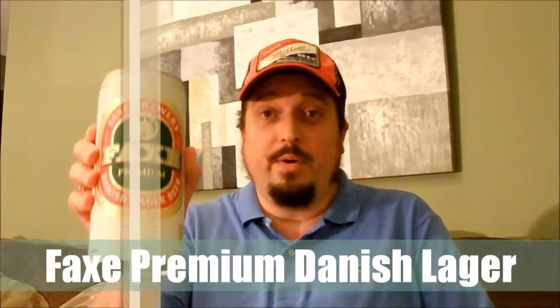Welcome to another episode of Swillengrog's Wonderful World of Beer. This time around I'll be reviewing Fax Premium Danish Lager — 5% alcohol by volume, brewed and canned by Royal Unibrew in Denmark.